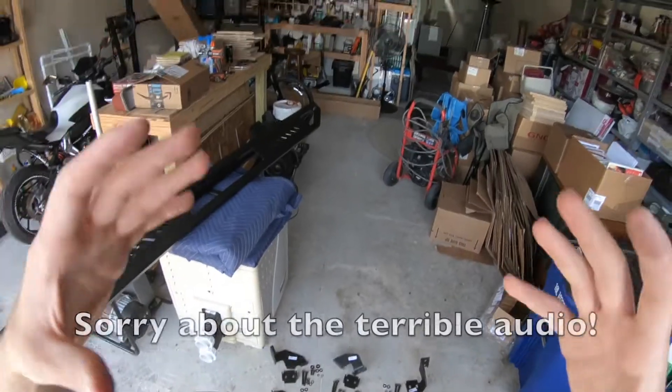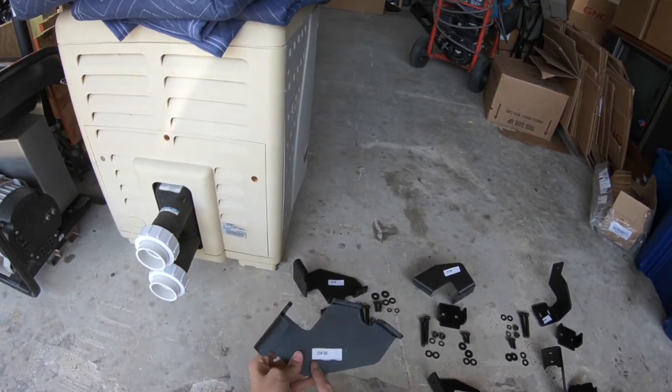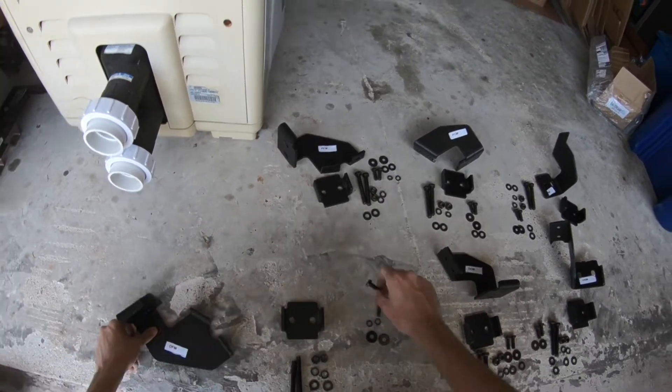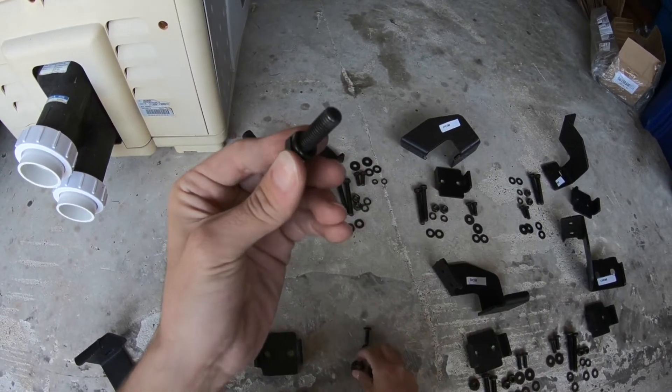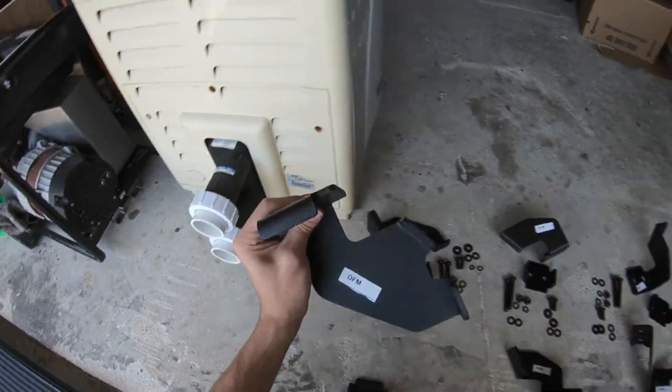Let's go ahead and install the running board now. I've got the GoPro on my head so I'll have two hands free to show you everything. Grab the driver front bracket — or whichever you want to start with — along with the smaller bolts. So you've got a small bolt, a lock washer, and then the regular washer. Grab those two and let's go to the truck.